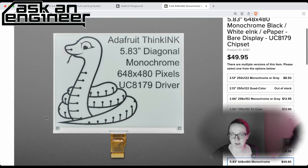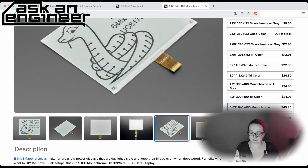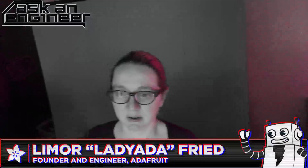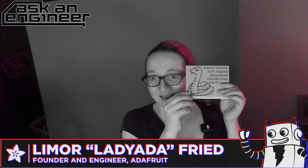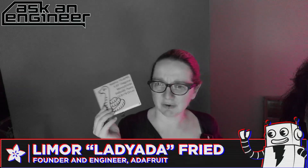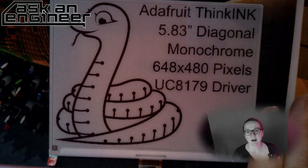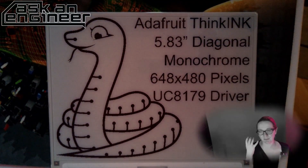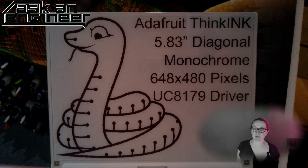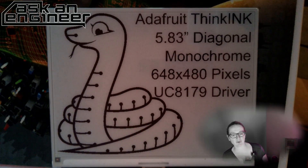Next up, speaking of e-ink, we also have another big display. Let me hold it up so people can see how big it is — this is a very chunky display. This is a raw e-ink, 5.83 inches, 640-ish by 480, so it's kind of VGA resolution. Monochrome — it doesn't do grayscale, but the number of pixels and the bit resolution make it a really beautiful display. Drivers in Arduino, Python, and CircuitPython are coming in a day or two.